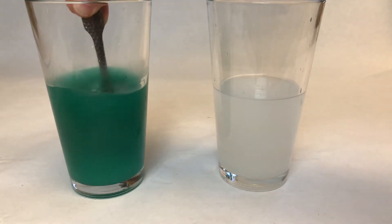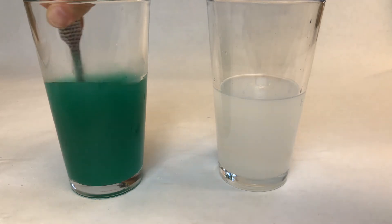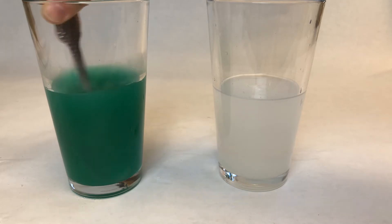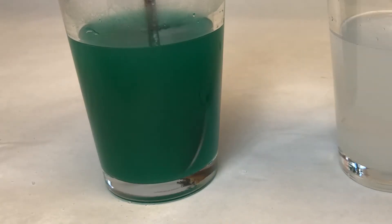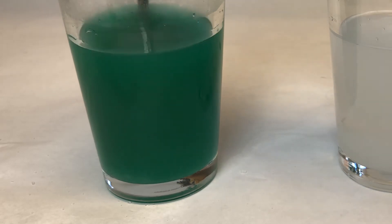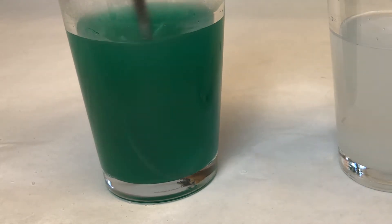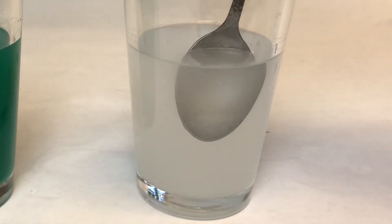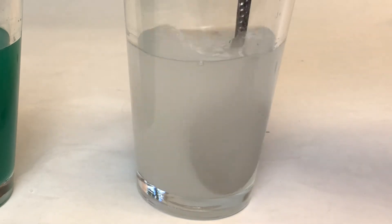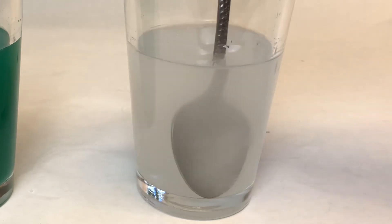Keep mixing — it looks kind of cloudy. Let's zoom in here. You can see some of that salt collecting on the bottom — salt that just will not dissolve in the warm water anymore. You can even see it in the clear glass a little bit, with some salt particles still floating in the water.